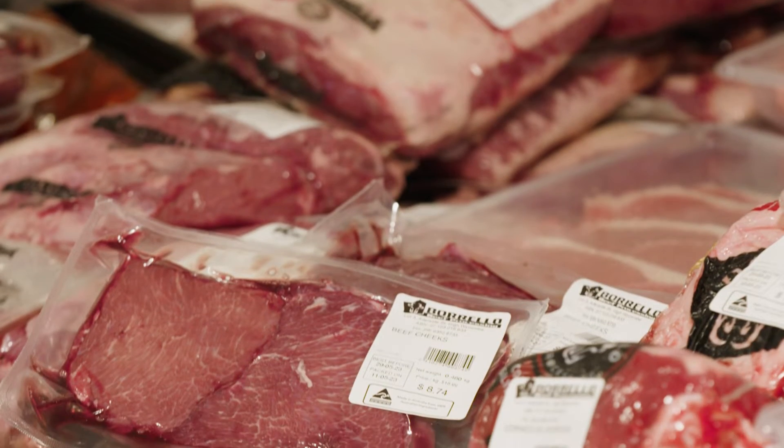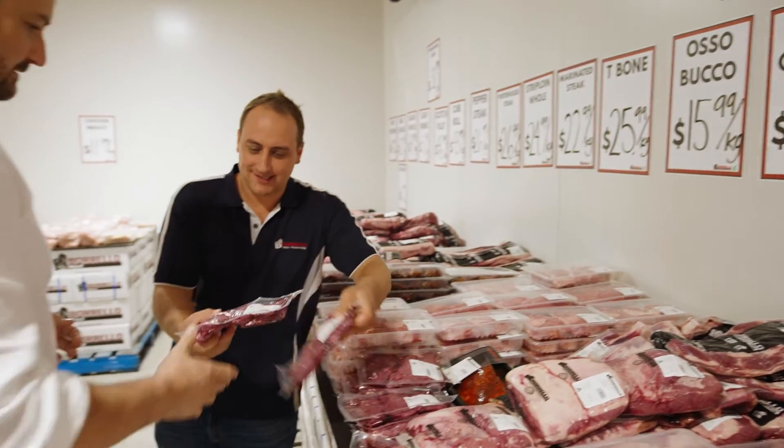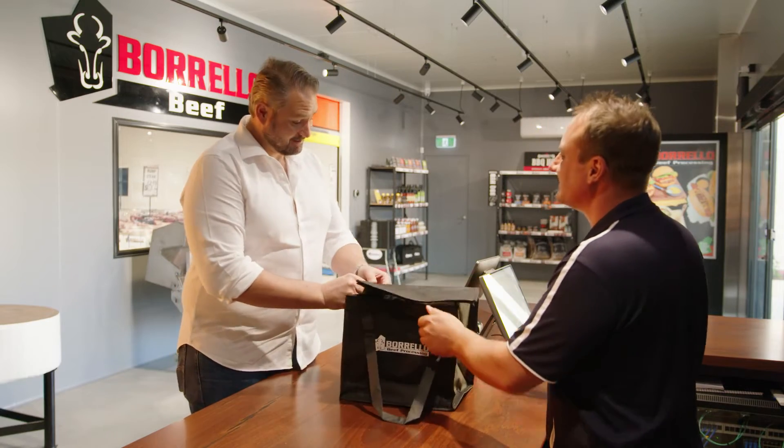I'm looking for a cheaper cut of meat — you wouldn't happen to have any beef cheeks in there, would you? I do. Excellent, I've got the right ones. Now I've got my showstopper, I'm going to head back to the kitchen and cook these bad boys up.